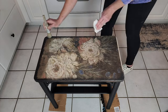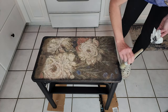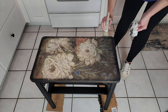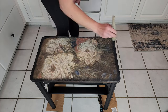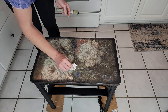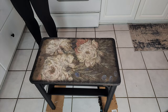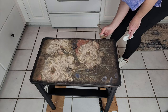I also use my bell brush to kind of bring some of that Caviar into the middle of the table to give it that contrast and darken it up a little bit so that everything is just tied in together. After it's completely dry, I do seal this table up with a coat of flat clear coat.